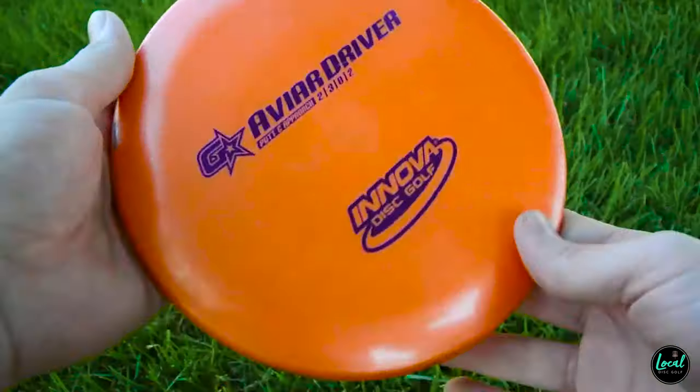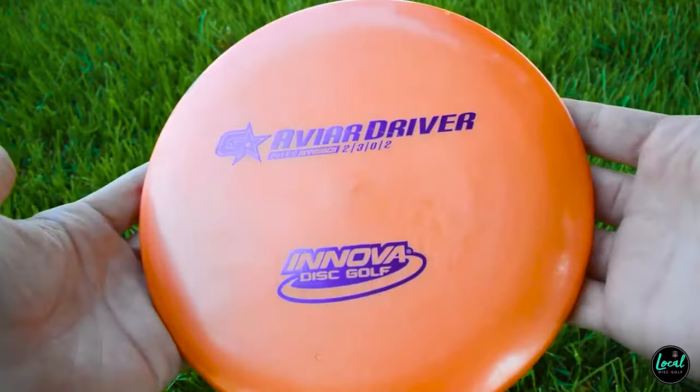I'm not typically a fan of Champion-style plastic, and in this case Z plastic, but more overstable traditionally in colder weather — believe it or not that plastic connects with me more. A lot of people lean towards a gummier plastic like G-Star. I know ESP is kind of like the Star plastic equivalent for Discraft — is it Jawbreaker? You can leave a comment below and teach me about Discraft plastics, as I don't throw a ton of Discraft myself.